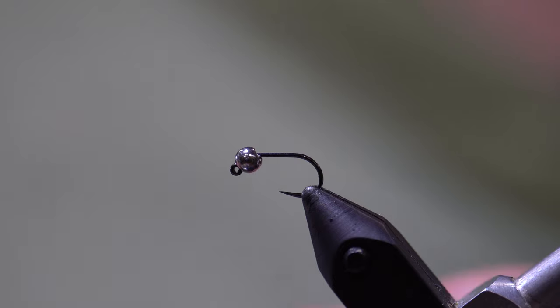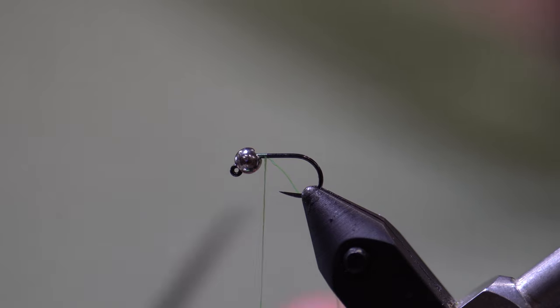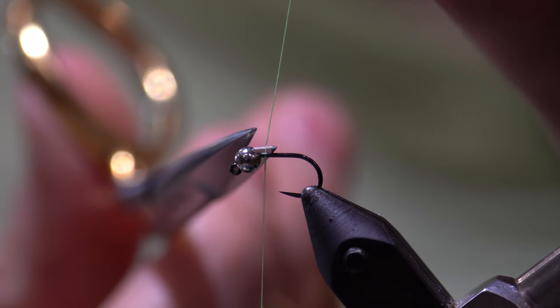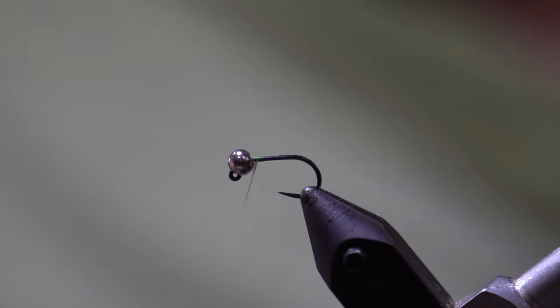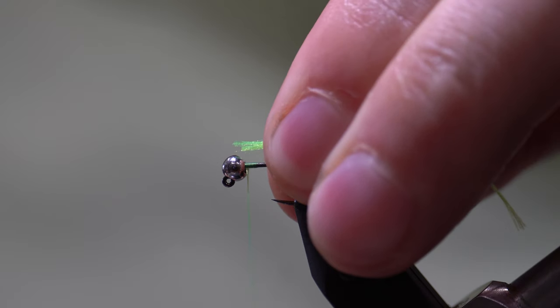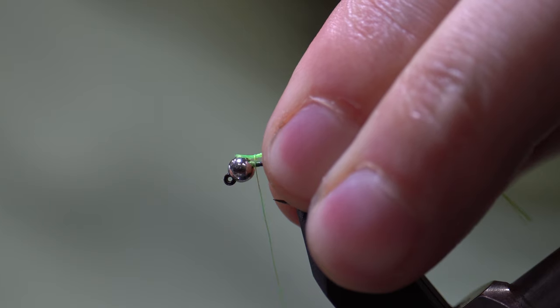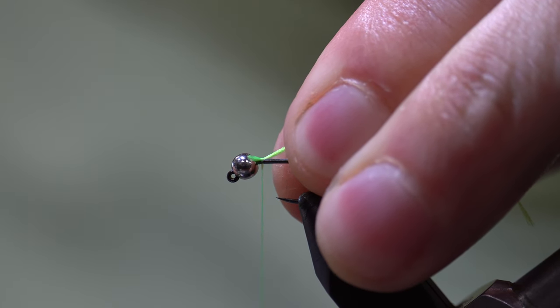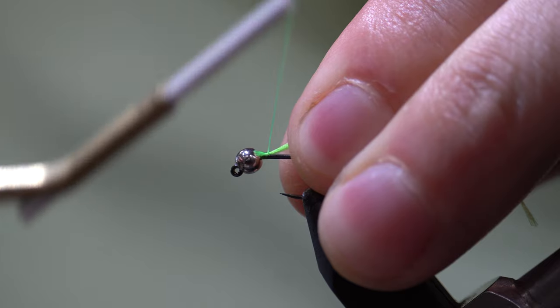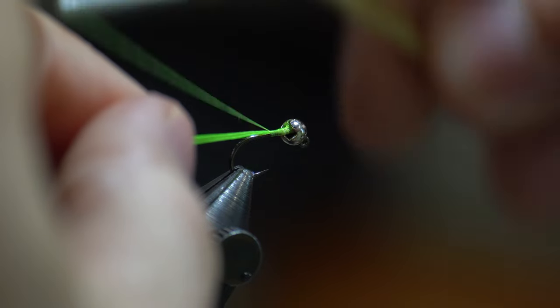We're going to start our thread right behind the bead. We're going to cut our tag off and wrap towards the bead, letting our thread hang. We're going to take three strands of number 12 Glowbrite floss and do one loose wrap of thread so our thread jumps backward and bites down on that Glowbrite floss, then draw back and make tight touching wraps of thread back towards the bend of the hook.